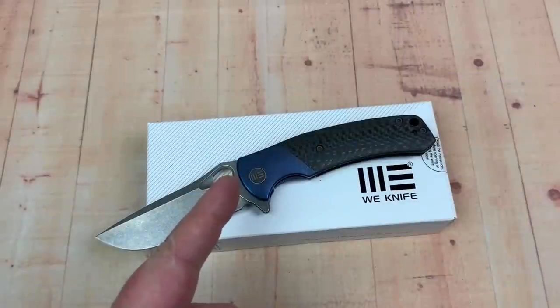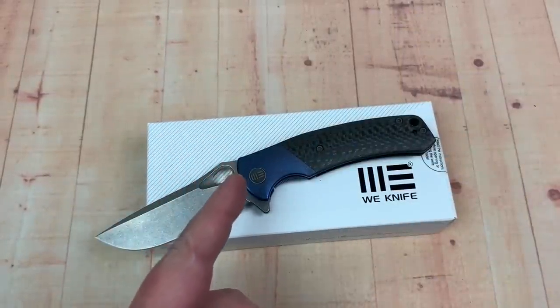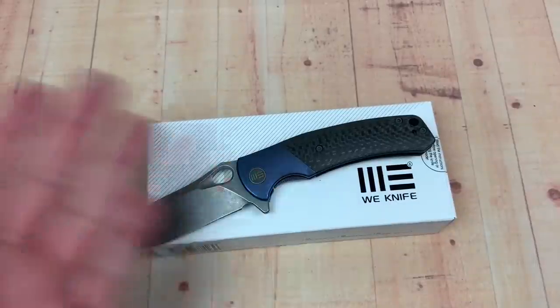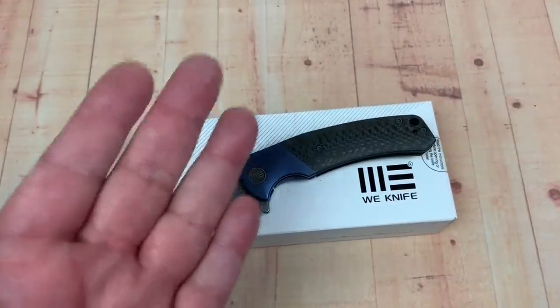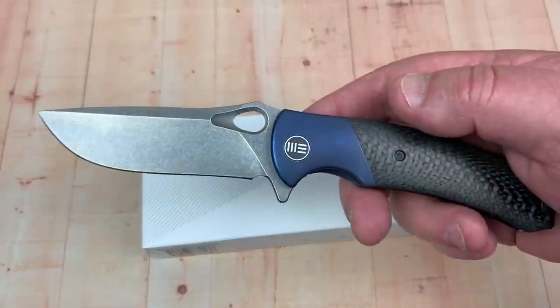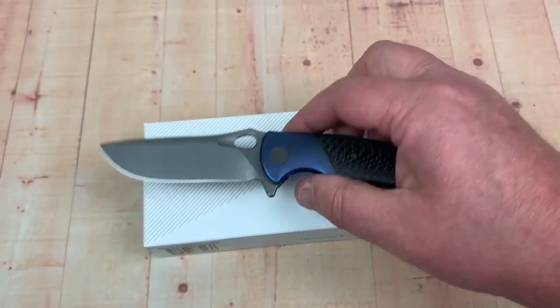Hey, thanks for dropping by. The Bishop, as opposed to the Deacon. Are we in the Church of Wee now? The Wee Church? I don't get it. In any case, this is a regular size knife, and this is different than the Deacon.